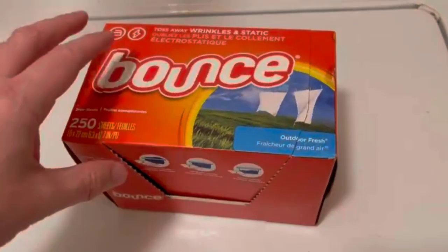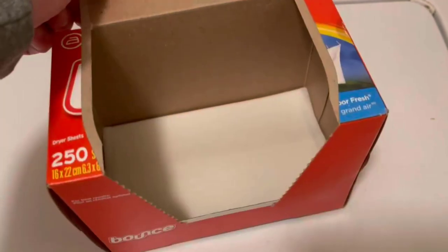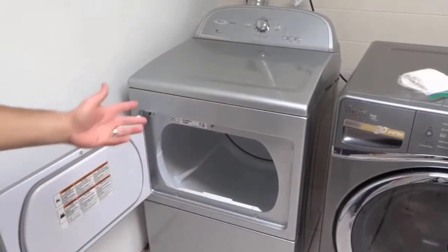Bounce dryer sheets are amazing laundry fabric softeners that have a cool fresh scent. They help to reduce wrinkles and control static clinging in fabrics. These dryer sheets also help to repel lint and hair.